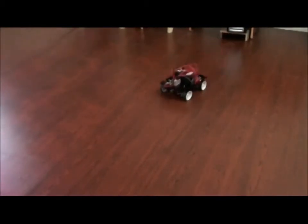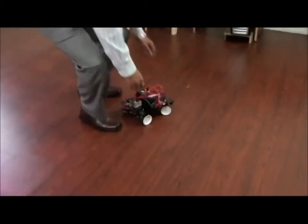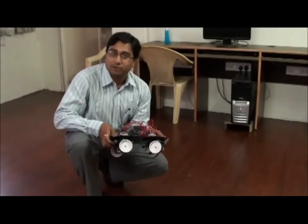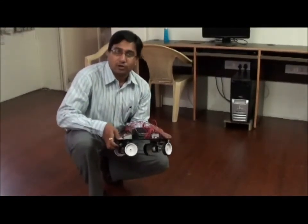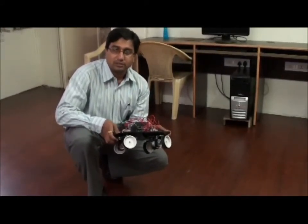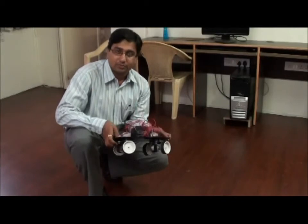We are in the same position and it is going to do a right turn. Thank you very much for watching this video. This is from Tenet Technotronics — for more information please visit www.tenettech.com. Thank you once again.